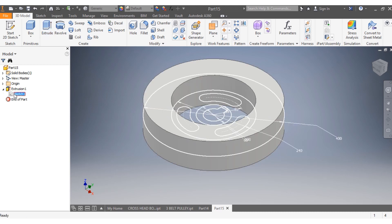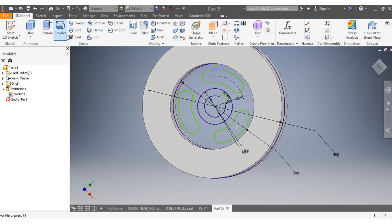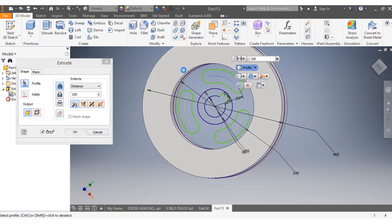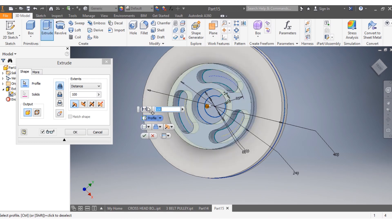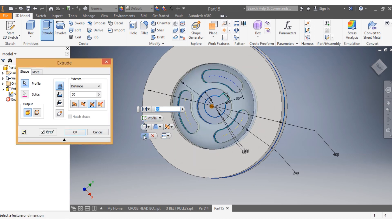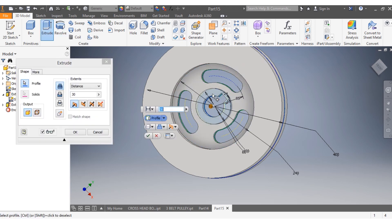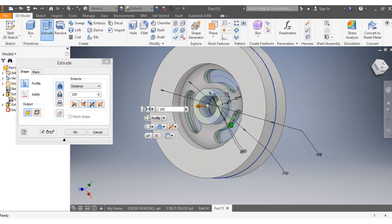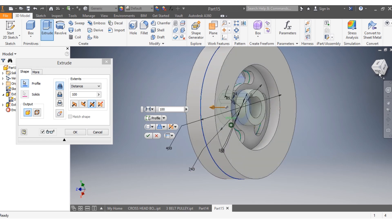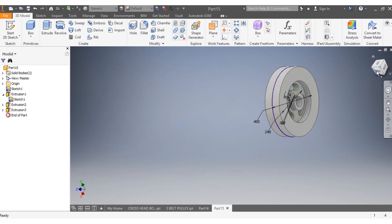I come here and select visibility. I extrude — actually not spots — I want it to go 30 millimeters, both sides. I say OK. Then this portion I want it to go 100 millimeters, both sides. You can see that's correct. I say OK.